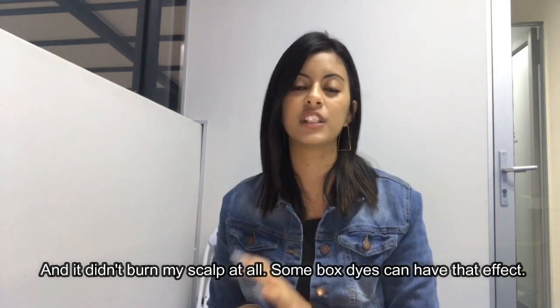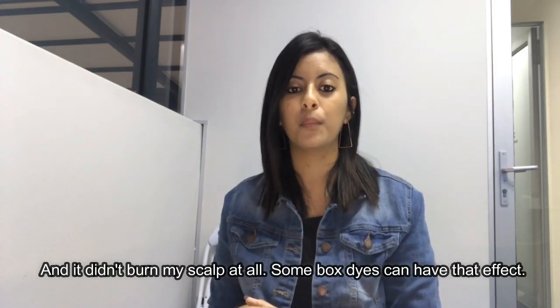The color came out exactly as planned, and I found there was so much product to go around. Because I got this hair dye to cover my grays, I started with my roots and focused there, and there was still so much left to cover the rest of my hair. It did the trick — it covered all my grays, there's not one gray showing, which is amazing.